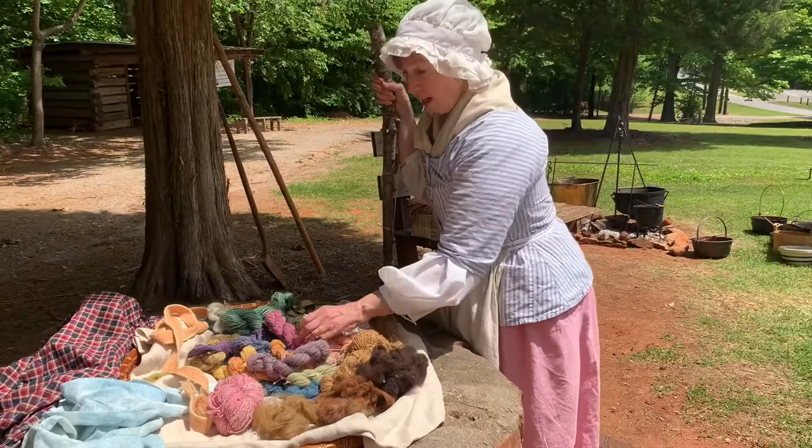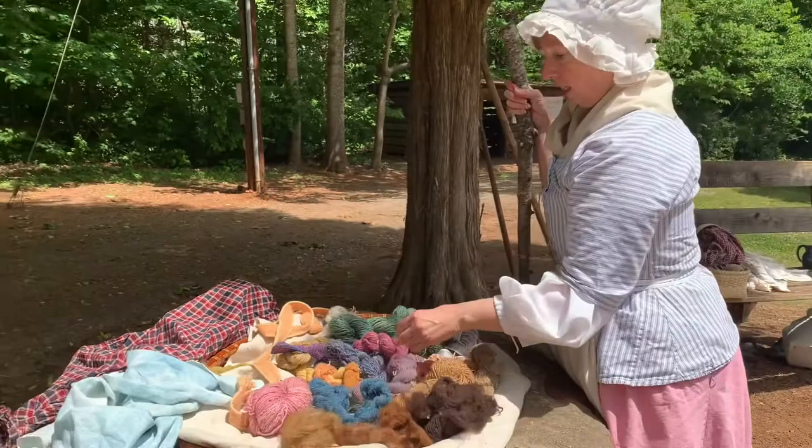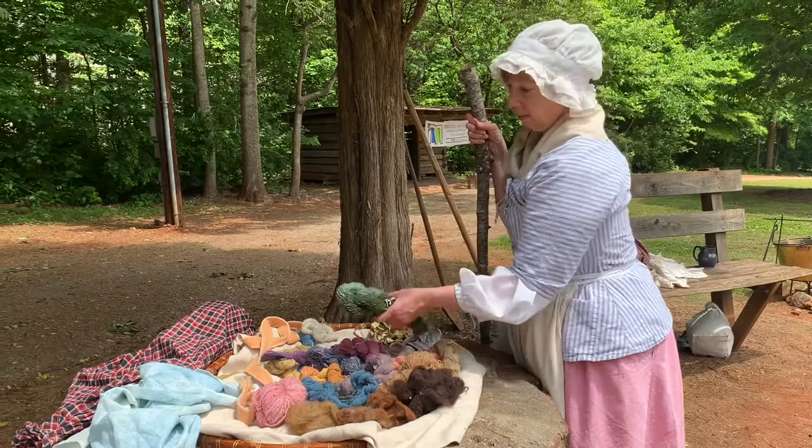For example, we have blue, which comes from indigo — the same stuff that's used for blue jeans. And if you want to get a green, the best way to do it is to dye with yellow and then over-dye with the indigo.